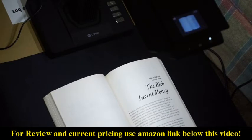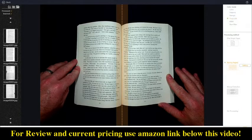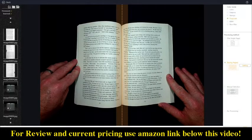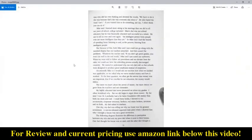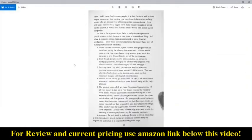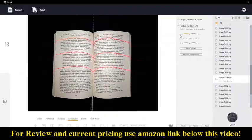You can see in this example I'm intentionally letting the pages have a pretty pronounced curve, but after the software processes it, you can see that while a little curve is still there, it's now mostly flat. And not only that, but you can manually edit the curves if you need the lines to be even more flat.